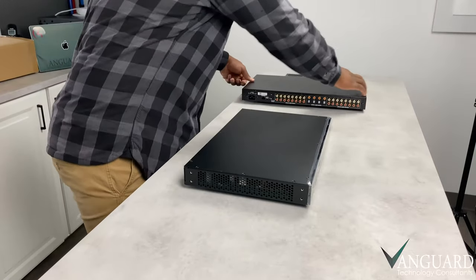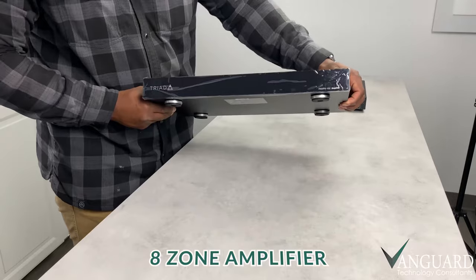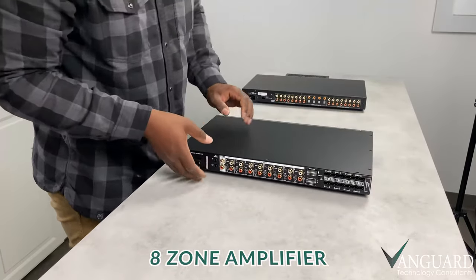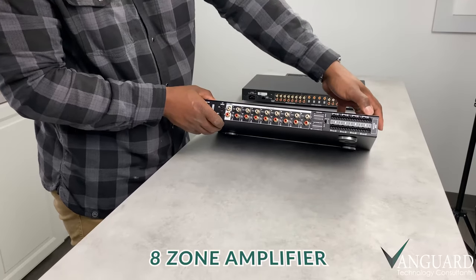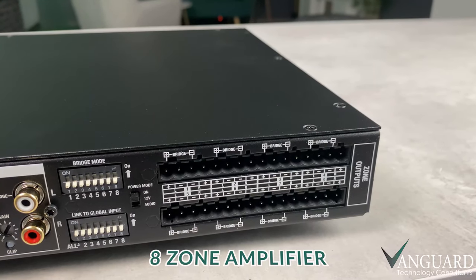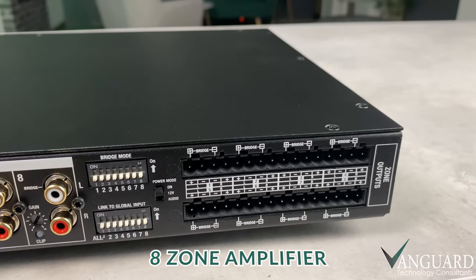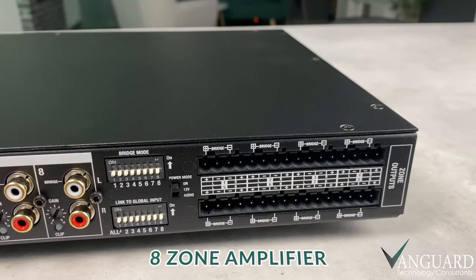And finally, we have our 8-zone amplifier. This is the endpoint device that gives us our sound. As you can see from the rear again, we have our speaker connections, so we can power up to 8 pairs of speakers in different rooms of the house. We sometimes call a pair of speakers in a specific room a zone.